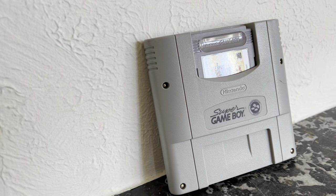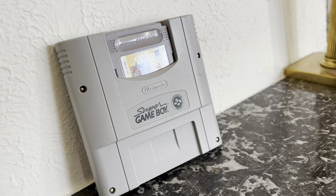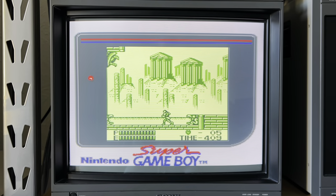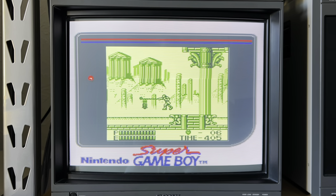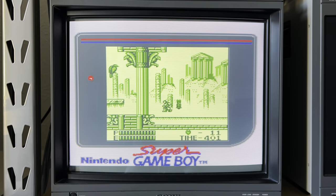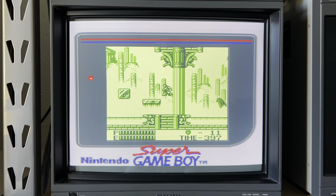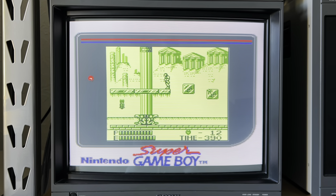One of the most easily available methods is using a Super Game Boy for your Super Nintendo or Super Famicom. Using a Super Game Boy is a simple and effective way of playing your Game Boy games on a CRT.